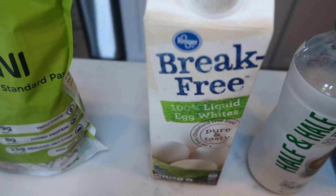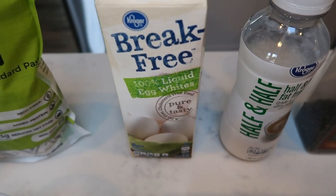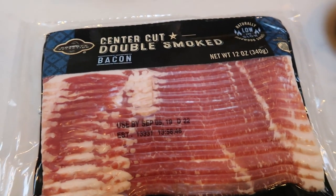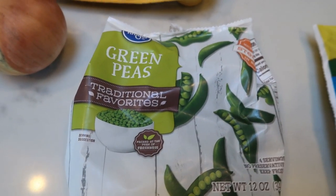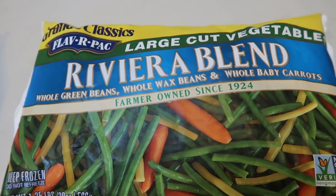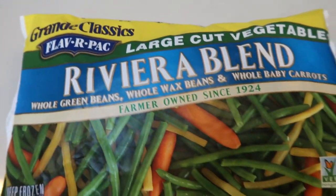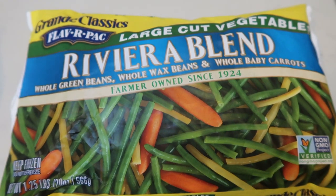I'm going to be doing a mix of egg whites and whole eggs — it calls for three eggs, so I'm going to do two whole eggs and one egg white. Instead of heavy cream, I'm going to be doing fat-free half and half, some salt and pepper, minced garlic, and Parmesan cheese. The star of the show is some center cut bacon and a chopped up onion. And for the carbonara we're also going to add some peas. Then I'm going to pair my pasta with this large cut Riviera blend of whole green beans, wax beans, and carrots — they are fresh and delicious, just like fresh vegetables, not frozen.